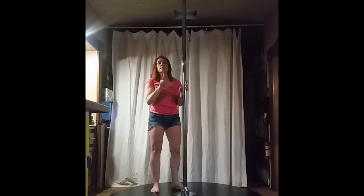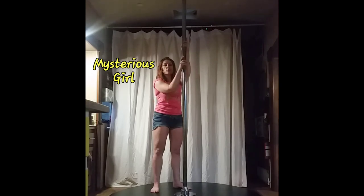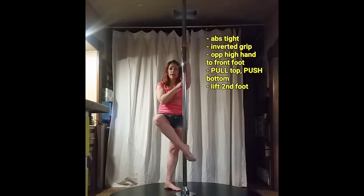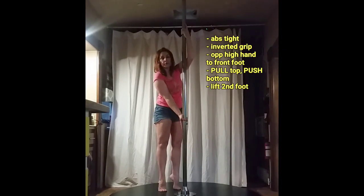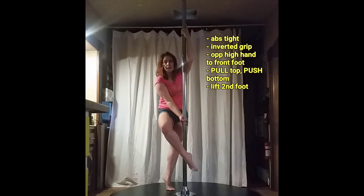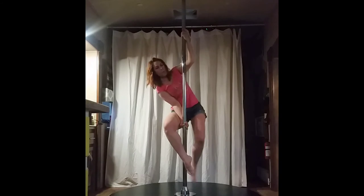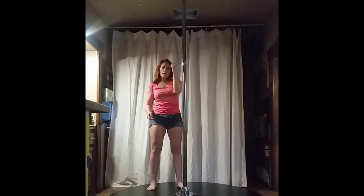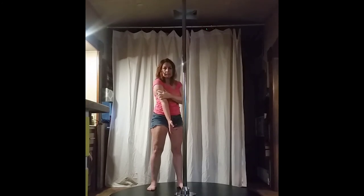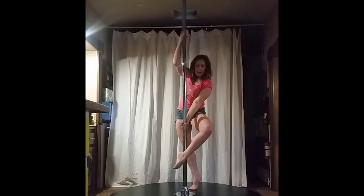This grip is going to be used on the next two moves. We have the mysterious girl — that is normally opposite hand high to the foot in front. Now it's still going to be opposite hand high to the foot in front, but you're going to use the inverted grip. Put the front foot in place, lean, wrap, get your balance, and then kick up the second foot for three, two, one — elbows pulling in and down for lock off, bottom bicep and tricep pushing to give you lift.